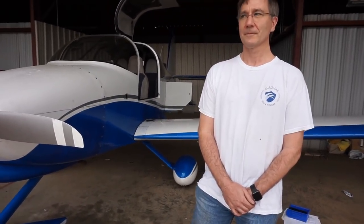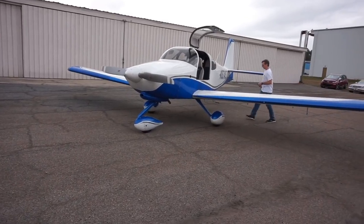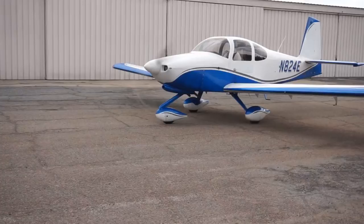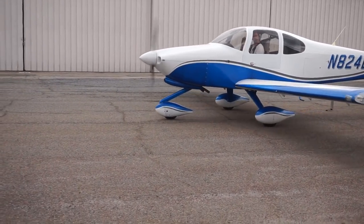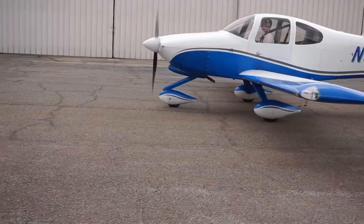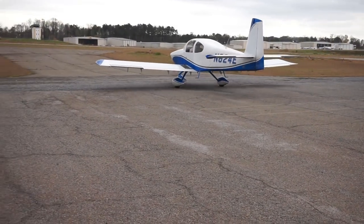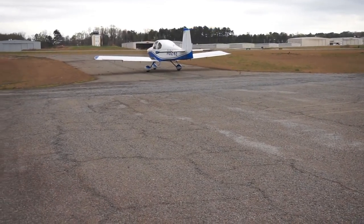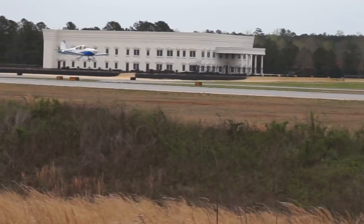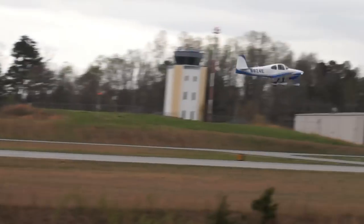What are your future plans in flying? Do you plan on building another airplane? Someday I hope to build another airplane. My wife says I have to own a hangar before I can build another one — she didn't like the garage being taken over for a year. But I do plan on someday, probably waiting until retirement, to build another plane — maybe a two-seater at that point since I won't have kids at home. Plan on traveling and enjoying the airplane. Awesome — thank you so much, Bill.